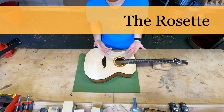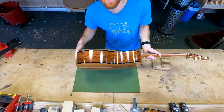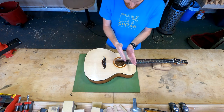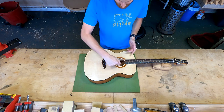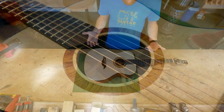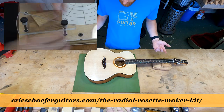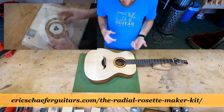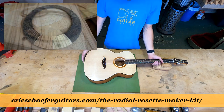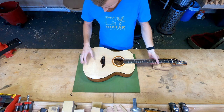The rosette itself is made out of off-cuts from the back and sides — so that is also Nicaraguan rosewood. It is cut into individual slices and assembled so that the grain always moves radially out from the center. I use a special jig that I also make in the shop and sell — it's called the radial rosette maker. A lot of you guys already have the jig, and it makes creating rosettes like this really fast, easy, and a cut-and-dry process.